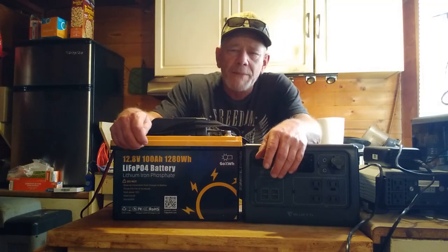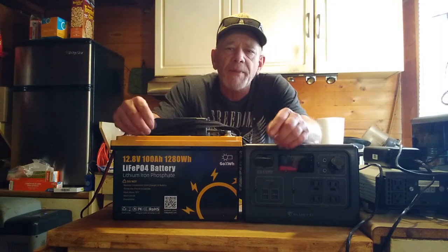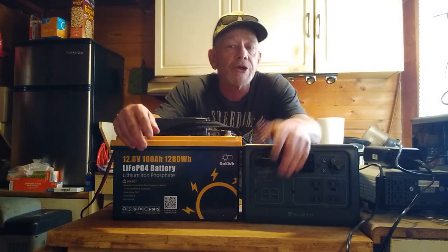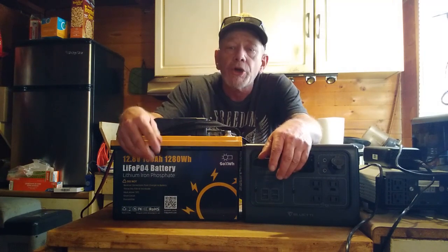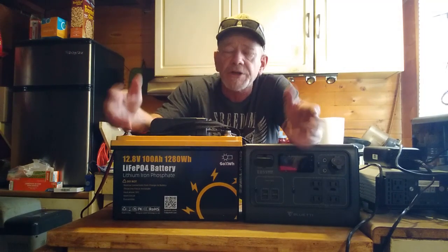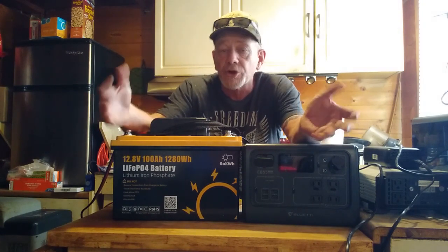Welcome to the Solar Cabin channel. Today I'm going to talk about how you can set up an off-grid power system anywhere — and I do mean anywhere. This is a system you can use in the city in your grid homes, camping, in an off-grid cabin, or in an emergency power situation where you have a blackout and need power to run some appliances to get through it.